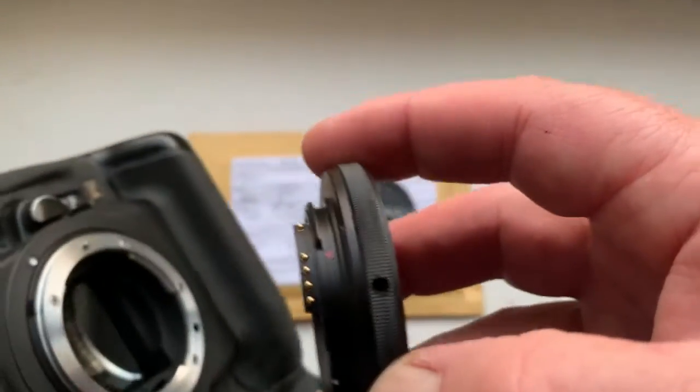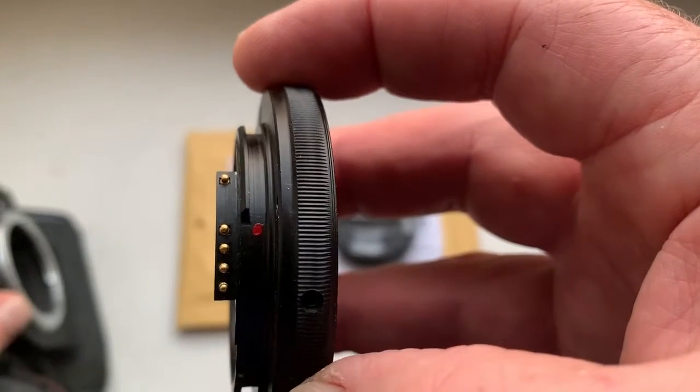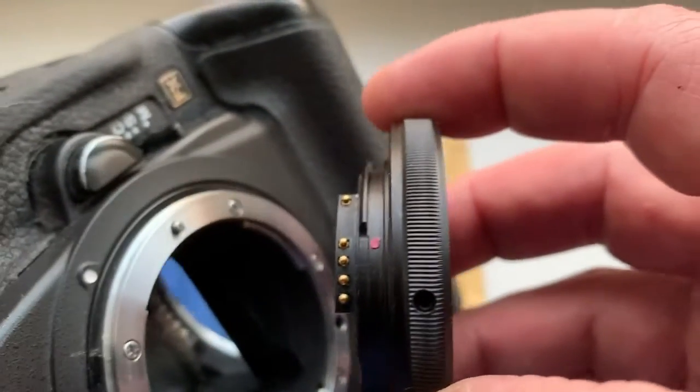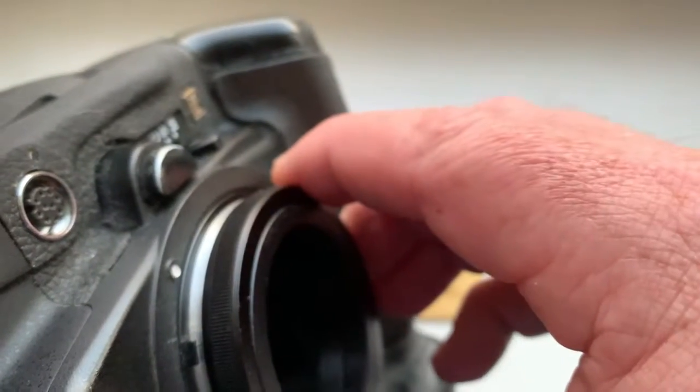With adapter in my camera — look how to install. Be very careful: combine the red dot and middle contact of the chip with the white dot on the camera. Little push, counterclockwise, click.